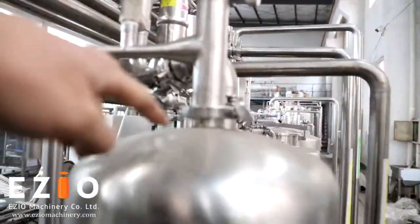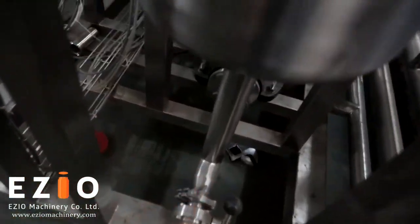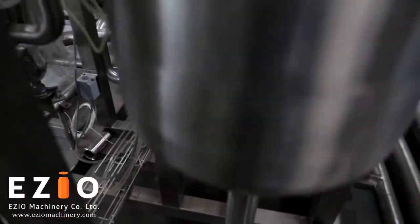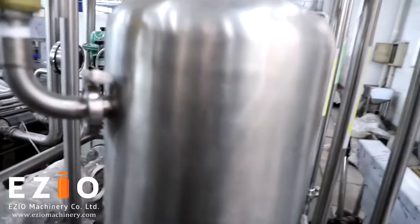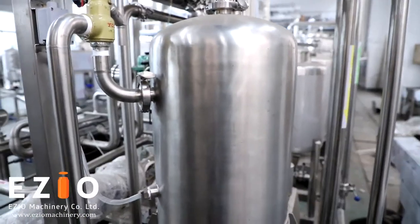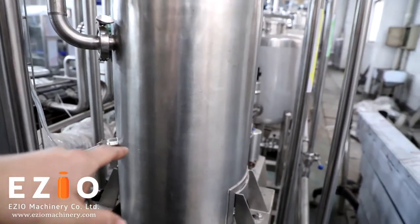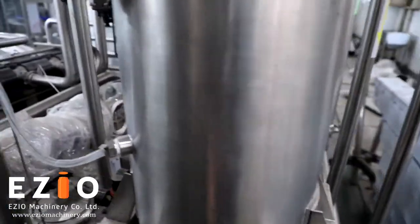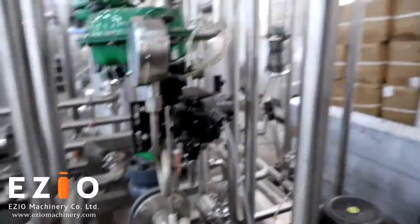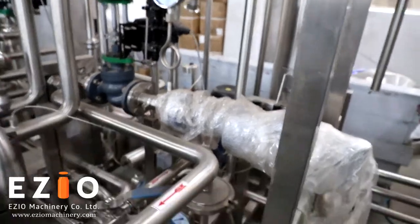The water will come from the top, go through the tank, and go into the pump. This water is for heating and the heat exchanger. The water tank can be pressurized to ensure the water is heated enough and to improve the heating efficiency for the exchanger.